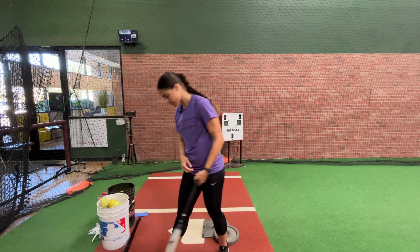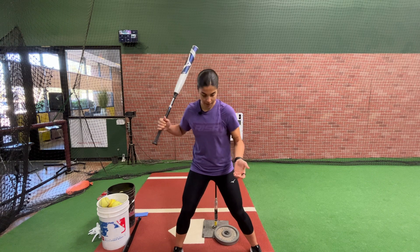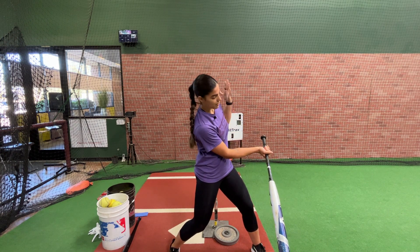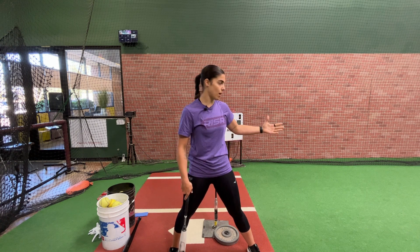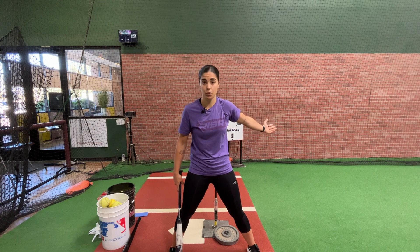So with extension, a lot of the times players get to contact and they think the swing's over. So what happens? They finish, they let loose and their front shoulder opens and they just finish their swing. Almost like they're in a rush to finish their swing, and then the ball goes to third, they foul off, or they swing and miss because they're completely out of the zone.